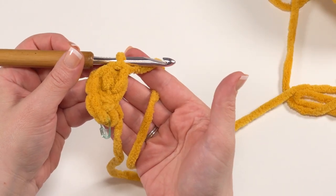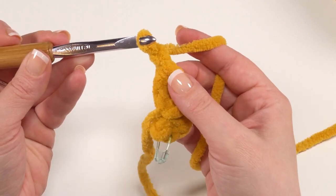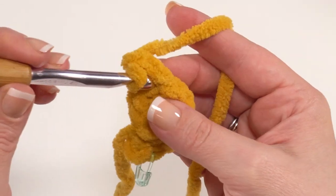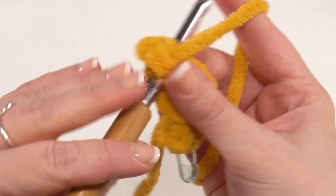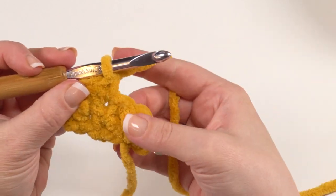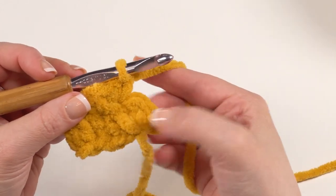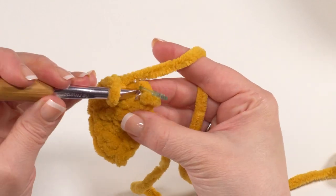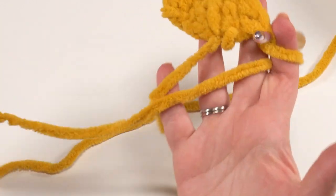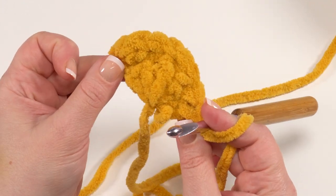Now we can make row two of our tail. We're going to start with a chain one and turn, and then work two single crochets in each of the first three stitches. So we go right into that first stitch for one and two, then again one and two, and one more time one and two. Then we simply single crochet in each of the last two stitches. So we can go ahead and take that stitch marker out. Then all we need to do is break our yarn, leaving about 12 inches as a long tail for sewing. Cut that yarn and set this piece aside to be added to your squish.